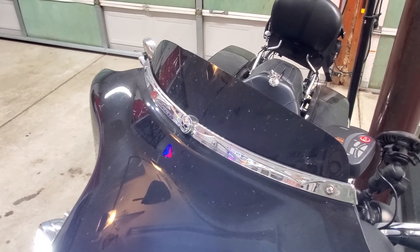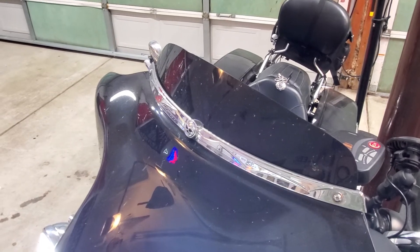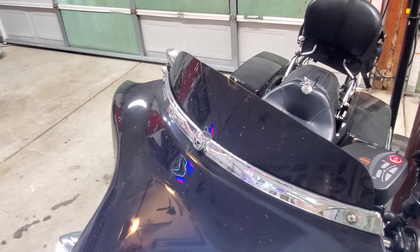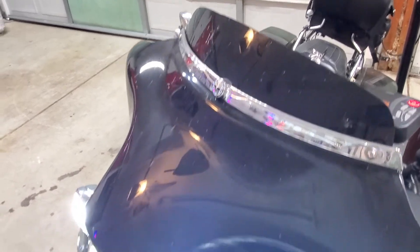And that's how you use your Harley Davidson remote garage door opener kit to open your garage door. Good luck — any questions, feel free to leave them in the comments. Any suggestions, improvements, or problems, please let us know. That's what these videos are for: to help each other out. Thank you.